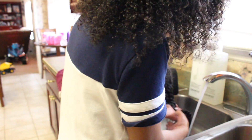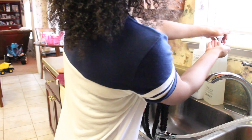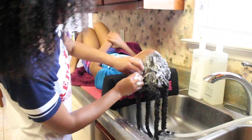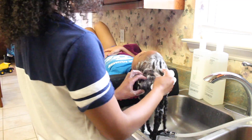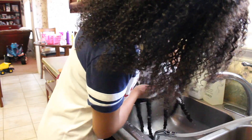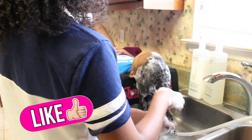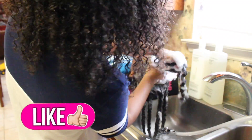I start by wetting her hair with water, then I take about five pumps of shampoo and start to massage her scalp. I noticed her scalp was dry and flaky, so I'm going to do my best at trying to get rid of that. I also untwist each twist just to make sure I'm coating her scalp really well.